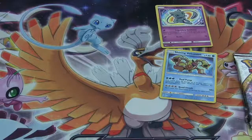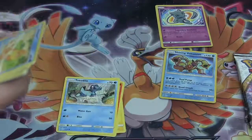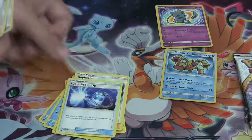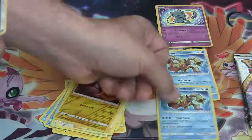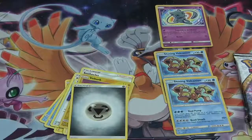In my second pack: a Klefki, a Torracat, a Totodile, a Weedle, a Pikachu, a Sap Sipper, a Super Scoop Up, a Lilly. My reverse is a Voltorb. I've got another Shining Volcanion — so that's two! My luck is pretty impressive right now. Three Shining out of ten packs? That's crazy. Maybe we can get some more. Finishing up with a Metal Energy.